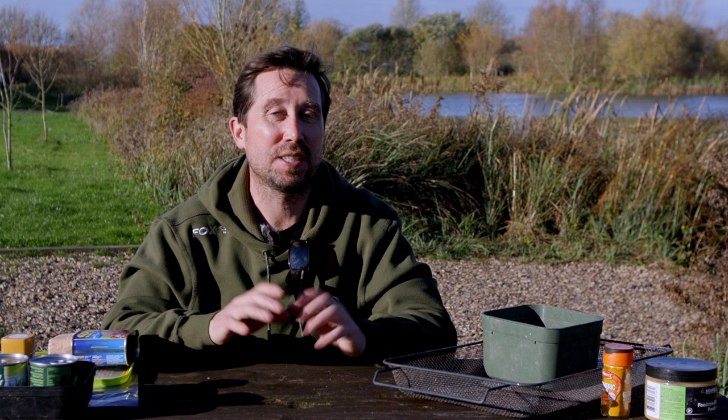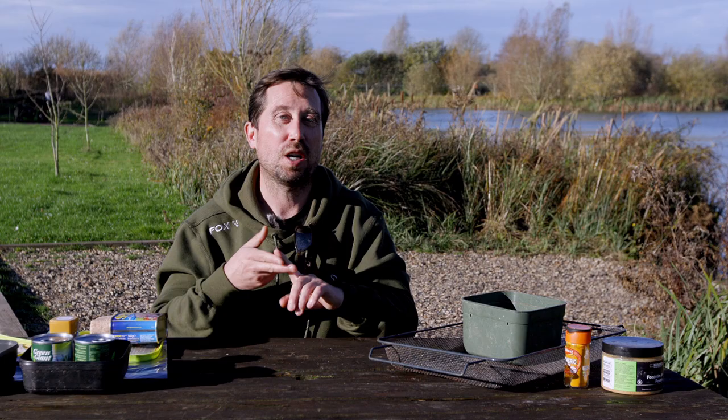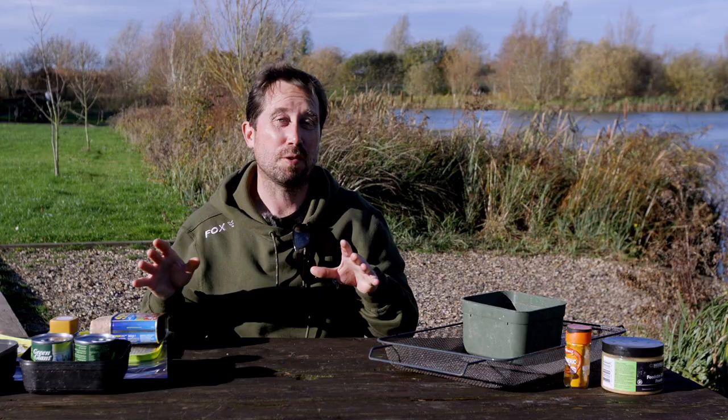I try and keep my fishing tactically as simple as I can, but I do put a lot of effort into my baits. I'm going to show you three edges now that will really boost your baits for the colder months, whether you're fishing for roach, carp, barbel, chub, whatever — these are all going to catch you more fish.